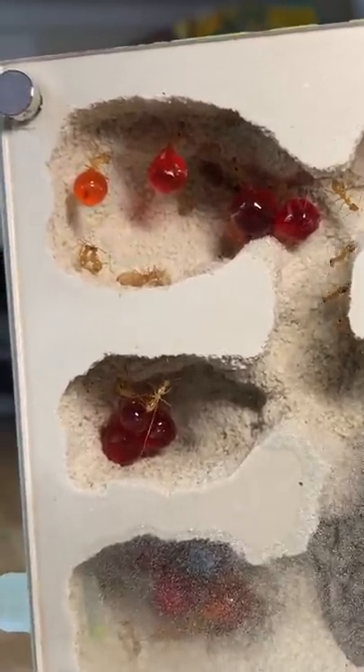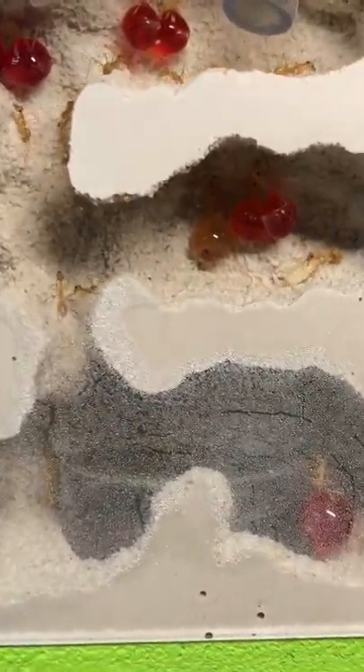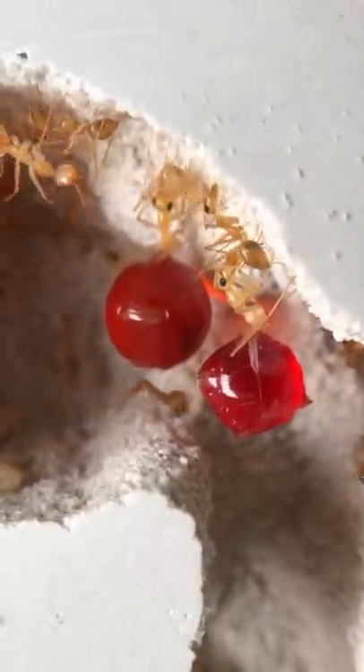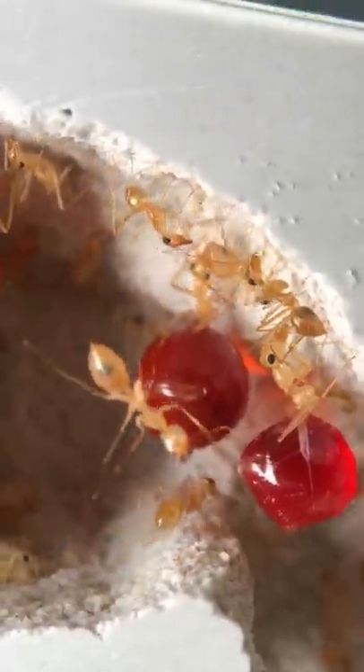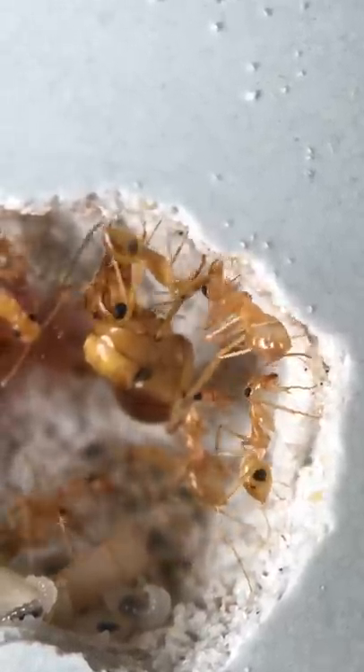The very last step was to grab the tub and dump in all the remaining ants that were left in the bottom. The process was now pretty much done. The ants were successfully moved into their new home, and they would slowly start going into the nest and bringing in the pupae. The repletes were happily hanging from the ceiling, and the queen was glad to be in a new spacious chamber.